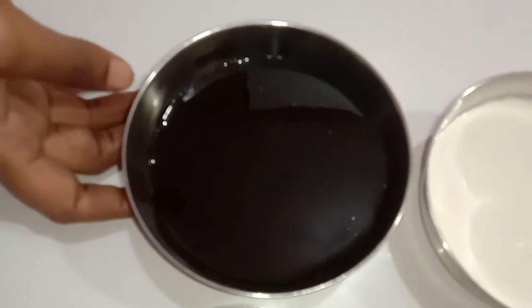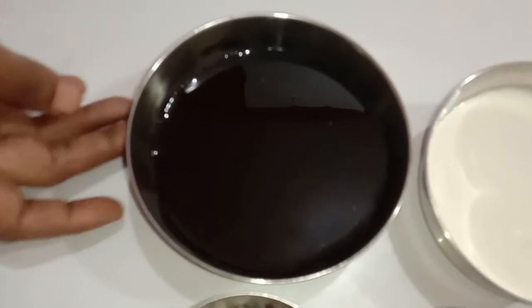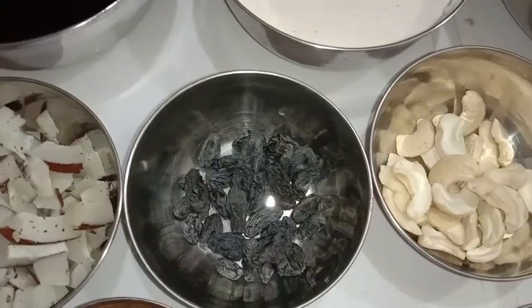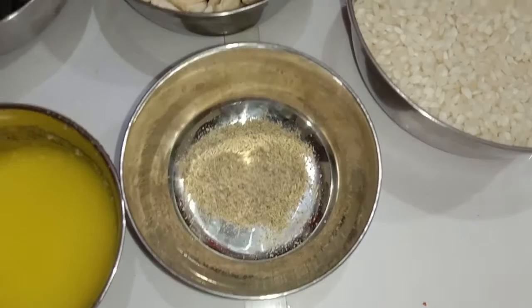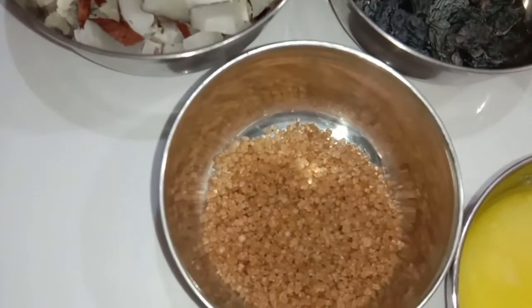I have taken the jaggery syrup — 150 grams of jaggery made into a jaggery syrup. Next, few dry coconut sliced into pieces, few raisins, few cashew nuts, 150 grams of rice, 1 teaspoon of cardamom powder, 2 tablespoons of ghee, and 1 teaspoon of brown sugar.